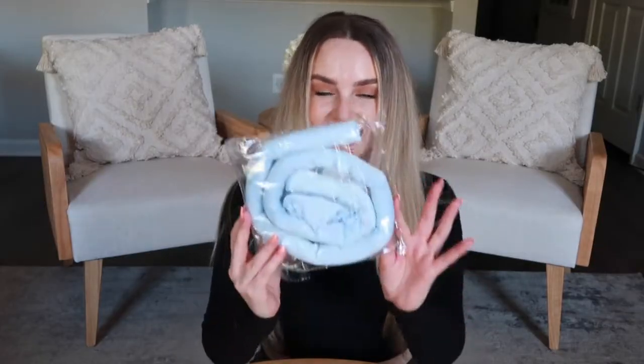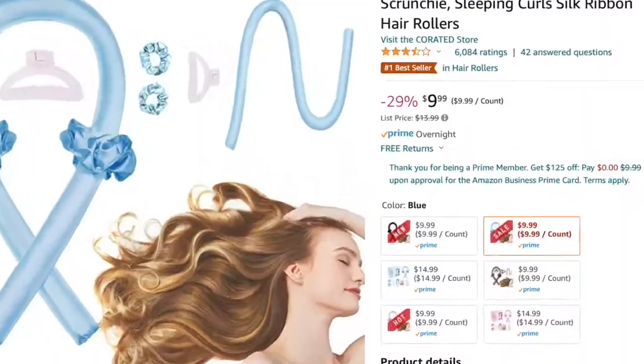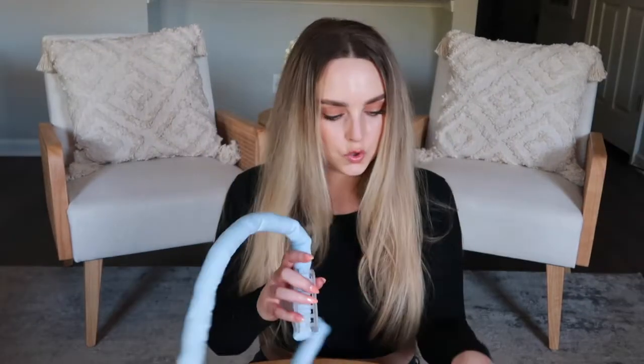Next we're gonna try this heatless curling rod headband. I saw this all over TikTok and I cannot wait to try it. This was $9.99, so if this actually works well, it is a super inexpensive solution to get heatless curls. It comes with this rod, two scrunchies and a hair clip. You are supposed to use this on dry hair. The after pictures on the Amazon listing look so good — I hope it works.